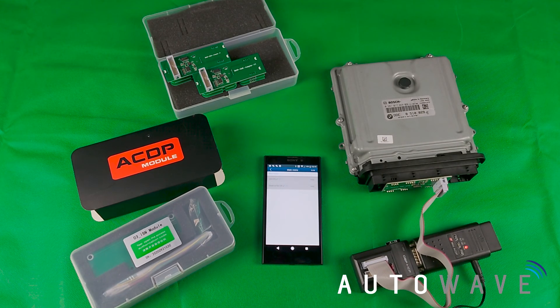And that is a simple way to use the ACDP to read or write the ISN on a BMW ECU. Thanks for watching — please subscribe to our channel. There are more great videos, and log on to our website for more information at www.autowave.co.uk.